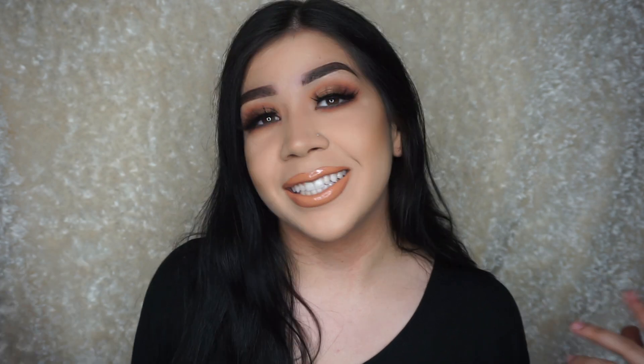Hey guys, welcome back to my channel. So today I'm going to teach you guys how to highlight and contour your nose. This video is going to be beginner friendly, so if you're not that familiar with makeup or you're having trouble, this video is for you. So let's get started.